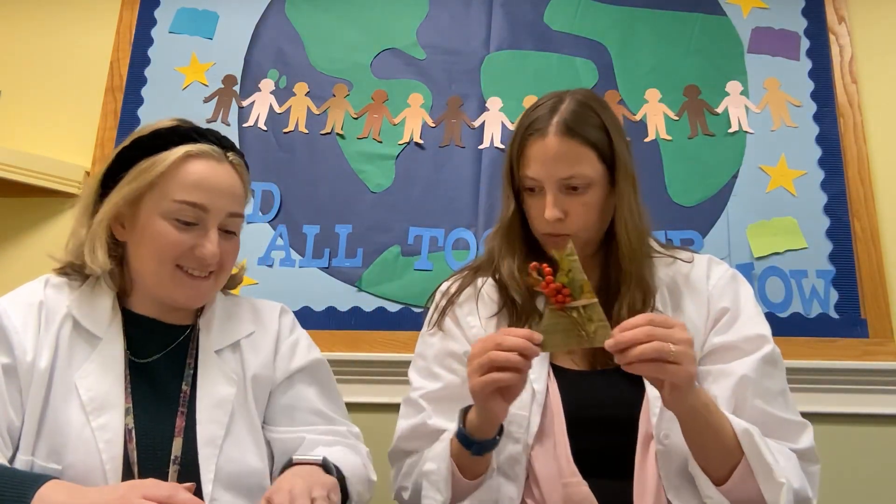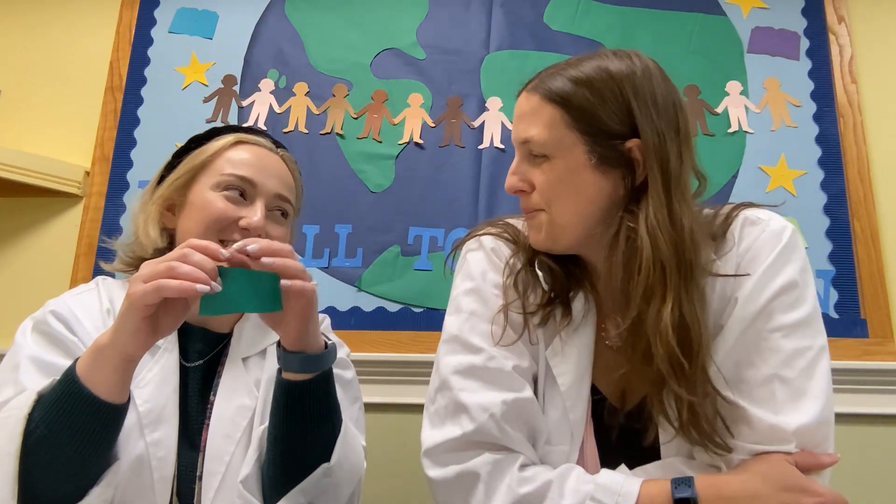That's project number two. For project number three you need your battery, your magnets — they're all together — and your copper wire, which I've made into a fun spiral. And your crepe paper.